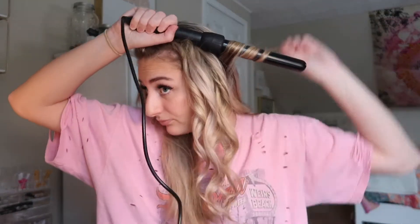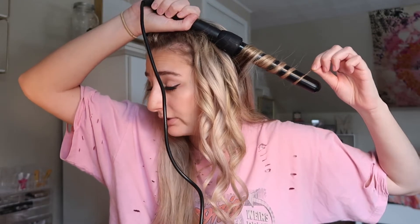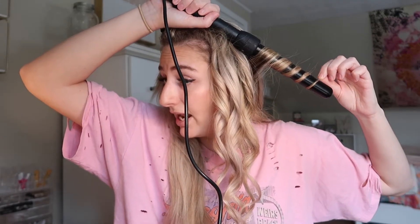Curls hold better when your hair is dirty. I literally only wash my hair once a week, so I'll straighten it Wednesday or Thursday morning, wait until Friday night, and then curl it. So by the time I curl it, my hair has already been straight for two days. The days I don't love how it comes out are the days I had just straightened my hair that same morning or the night before — I didn't give it enough time to settle.